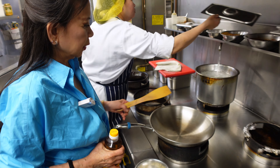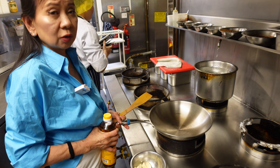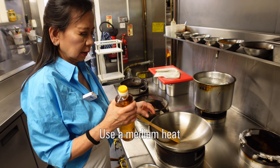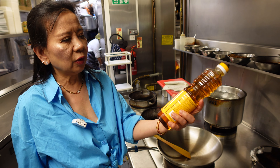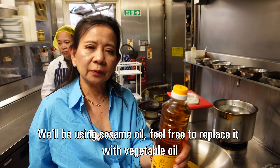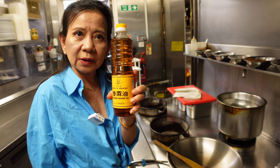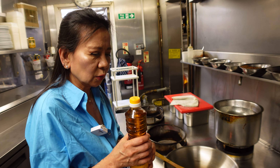We're going to cook now. We use medium heat — not too low, not too high. And we use sesame oil. If you're not comfortable with sesame oil, use cooking oil instead.